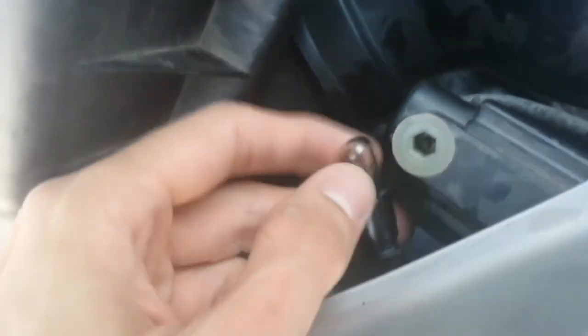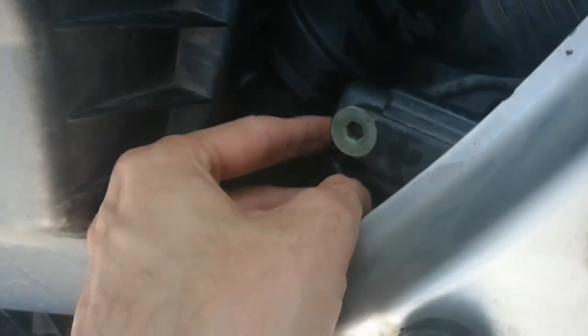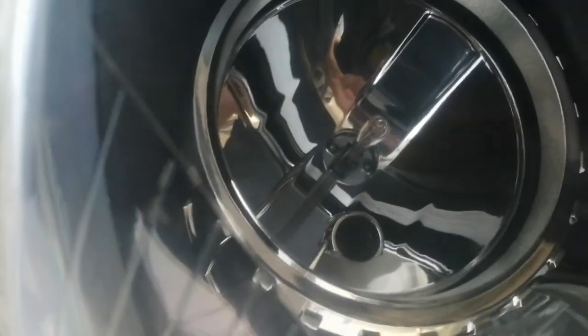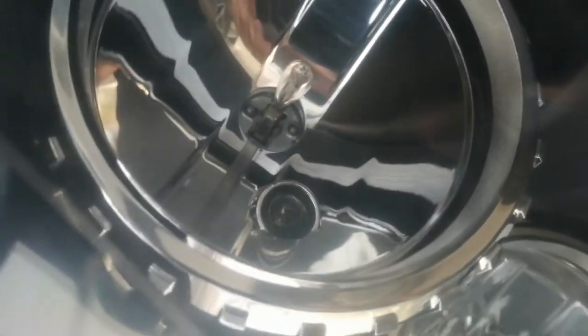That's how you pull it out, and that's how you put it back in. You just change it if you get an error, or if it doesn't work anymore. You simply put it back, and you have to look here because you won't know. There you go, you see it.